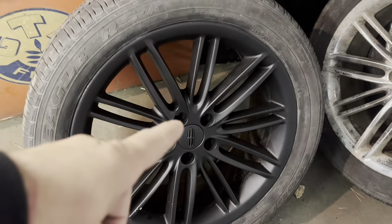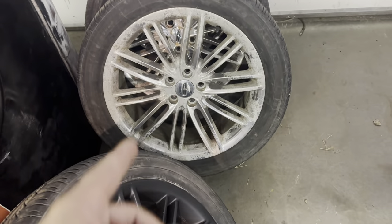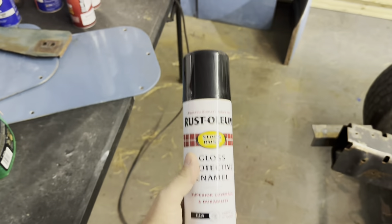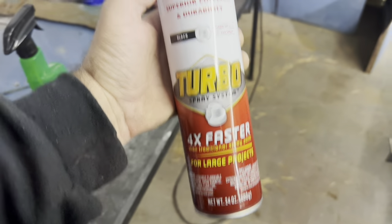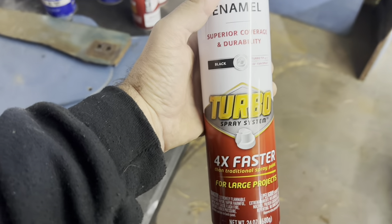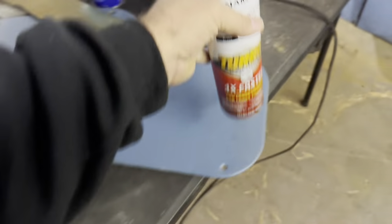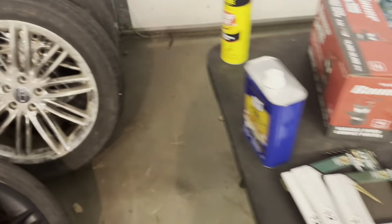A couple weeks ago I did that one, hand sanded — took forever. So I'm gonna put some stripper on this. We also have a couple of turbo cans we're gonna give a shot. It's probably way too much paint for a little bit of an area, but we're gonna get those wheels painted. Also, we're gonna enlarge the hubs — I'm going to show you how to do that as well.